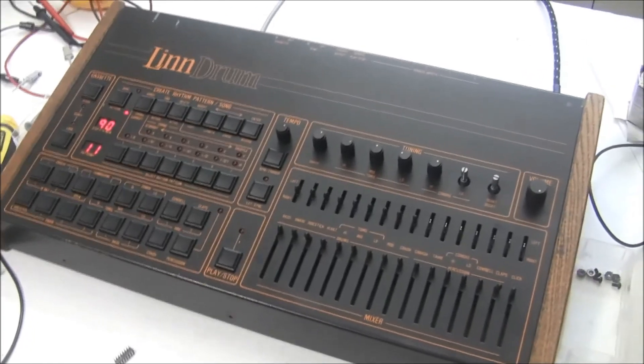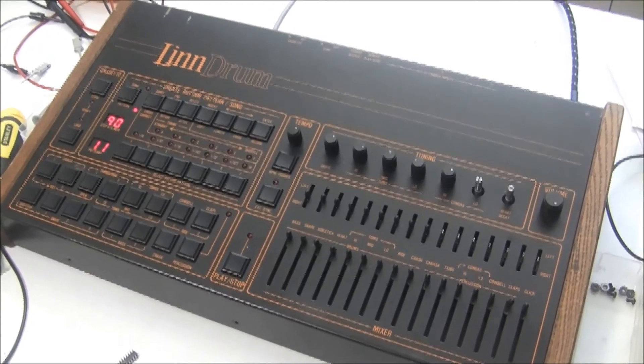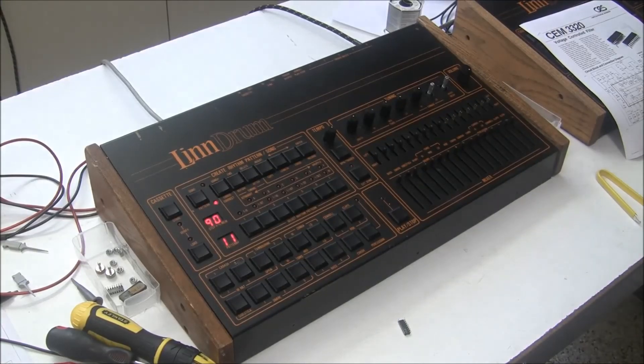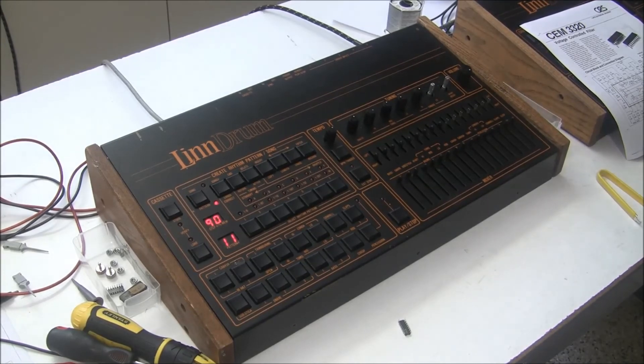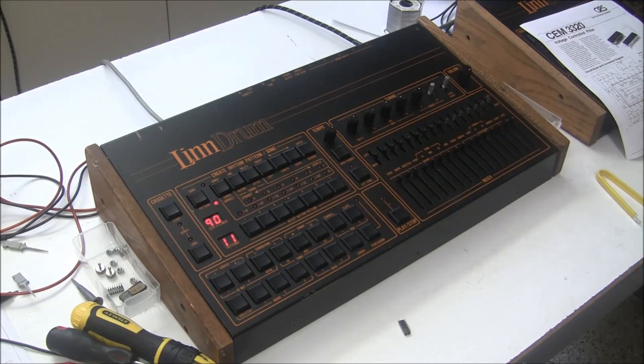All the electronics issues have been repaired with this Linn drum and I'm just going to do a cleaning of the sliders and the pots, and it will be set to go home with its owner shortly. I hope this video was entertaining for Linn drum lovers out there and helpful for anyone trying to troubleshoot and repair dead drum sounds on their Linn drum. This is Synth Chaser from synthchaser.com — thanks for watching and have a great day.